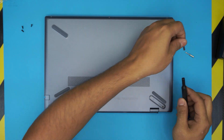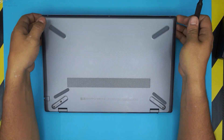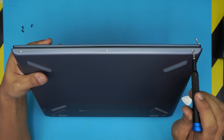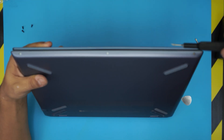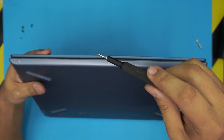Next, switch to a Phillips double zero and remove the three silver screws at the front of the laptop. These are again all the same size and height, so you cannot mismatch them.